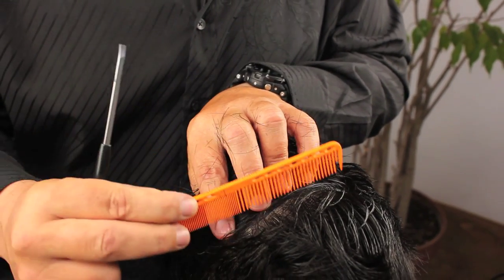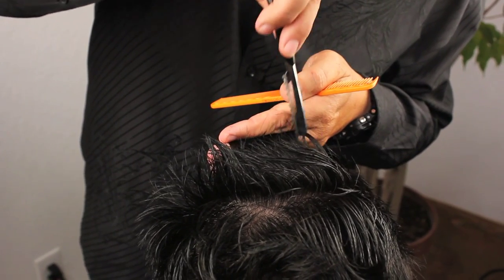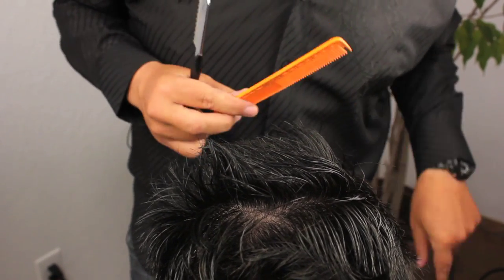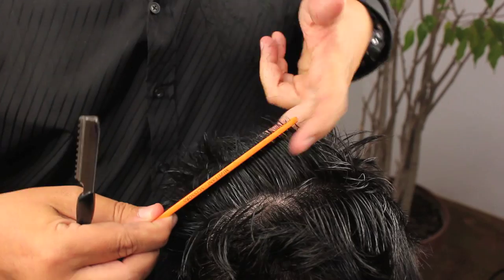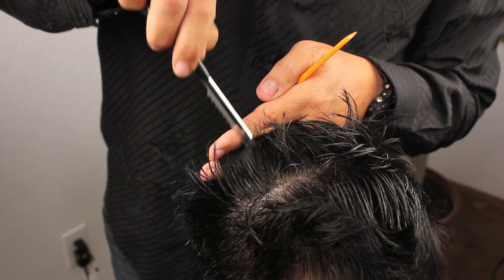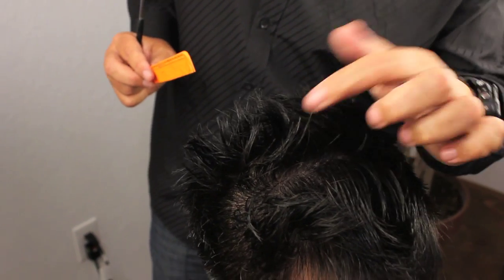We're going to keep working forward in our sections. Coming back, putting our blade in straight, slowly increasing angle to texture through the ends of the hair. As you do this, you'll find that the hair starts to take its own path and gets its own motion — that's what you're controlling here by adding the amount of texture. Continuing on to the side of the same section, no further than halfway up the hair shaft, just taking the weight out of the ends. His hair is starting to take on a life of its own and it's getting very fun.